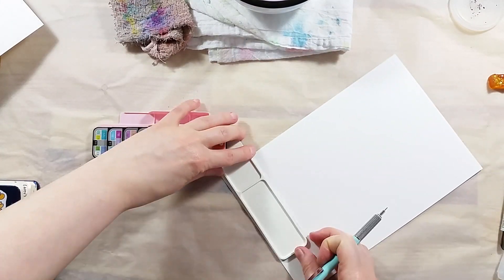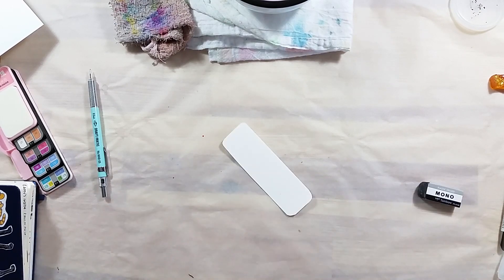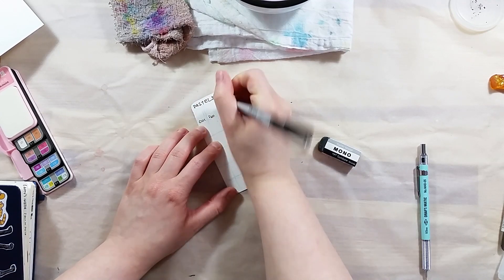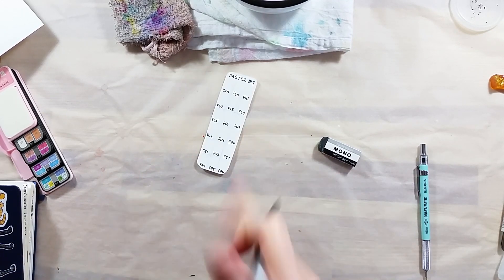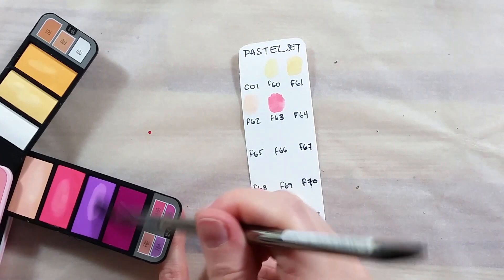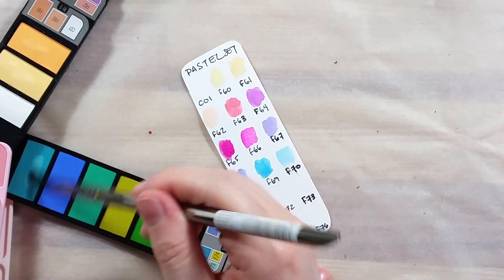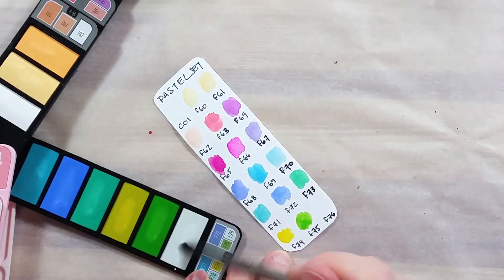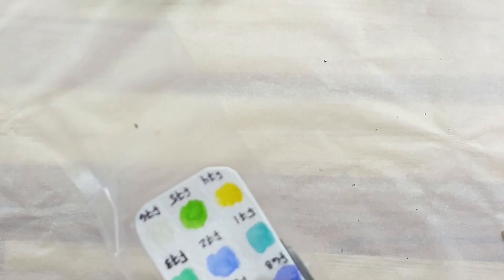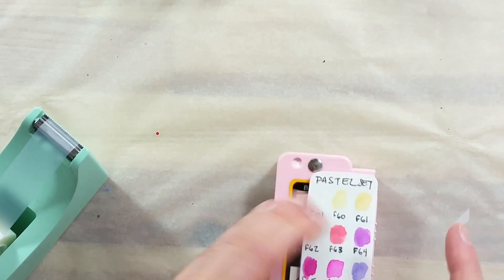I decided to put together a small reference chart as I did with the other sets, even if this one requires it a bit less. Since the paints are more opaque, the way they look dry in the pan is much closer to the way they look painted on paper, so this lessens the risk of confusion. For the chart, I used one of the trays to trace a shape on a piece of watercolor paper. I cut it up and labeled the colors. Once the colors were painted in the right place, I let the paper dry and laminated it with packing tape. The very last step was to attach it under the set with tape so that it can fold out opposite of the paint trays.